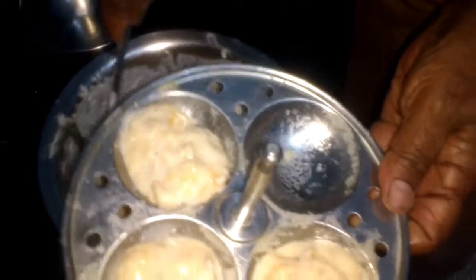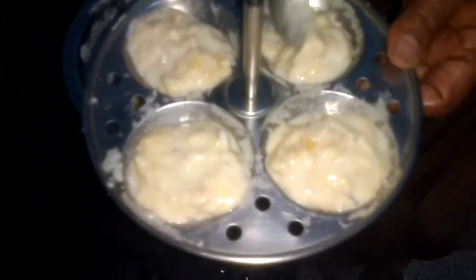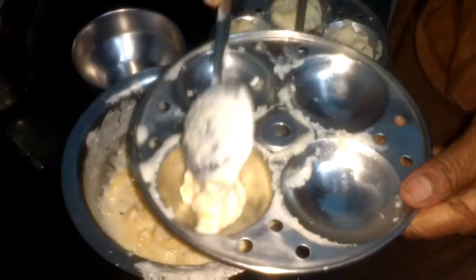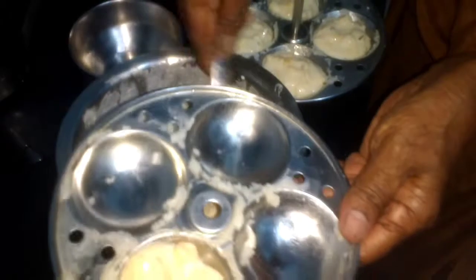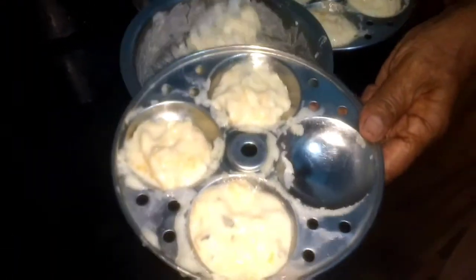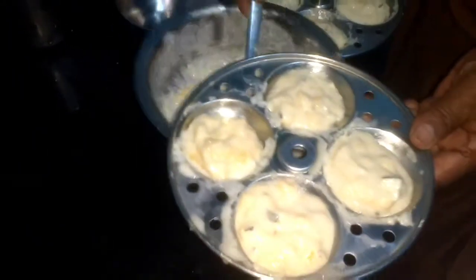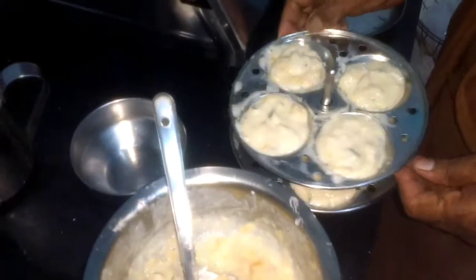There is no extra sugar or jaggery needed for this dessert, since nendrapazham already has enough sweetness in it. There is no extra sugar needed.